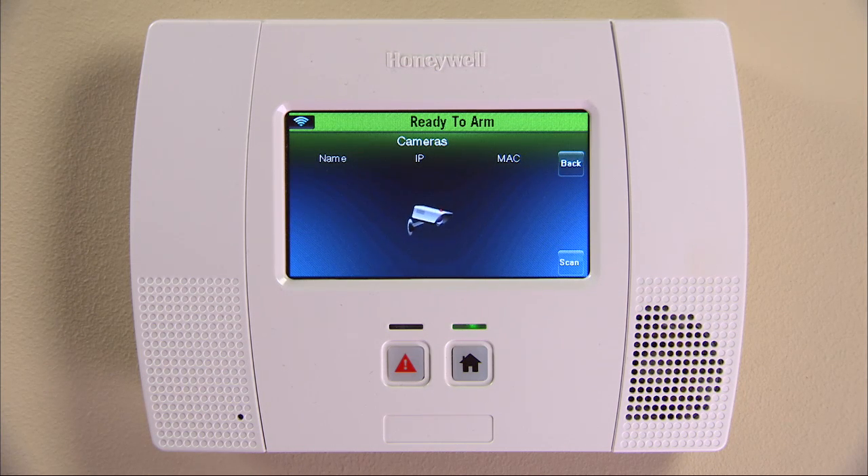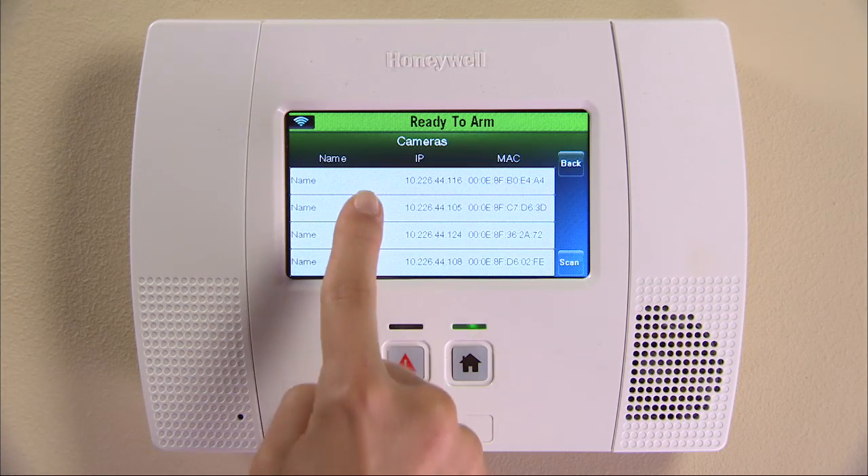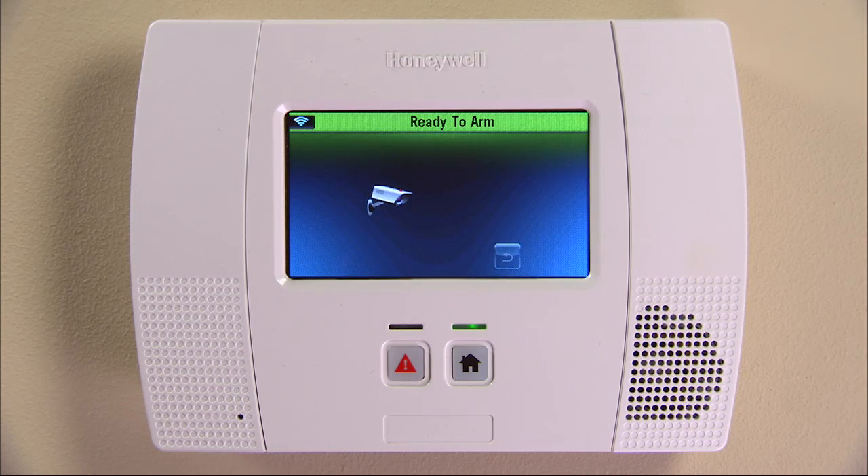You can also manually scan by selecting the scan icon. Once the scan is complete, you will see a list of cameras. Select one camera from the list. The selection should highlight in green, which means it's ready to view. Select the back icon to view the selected camera.